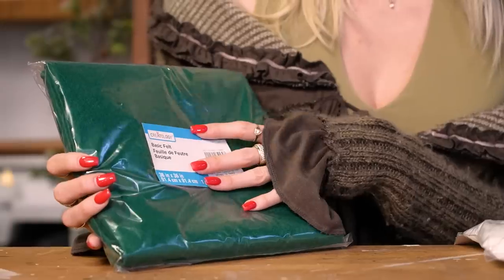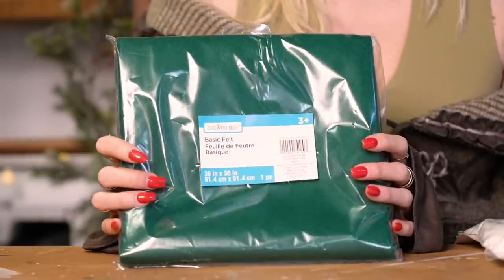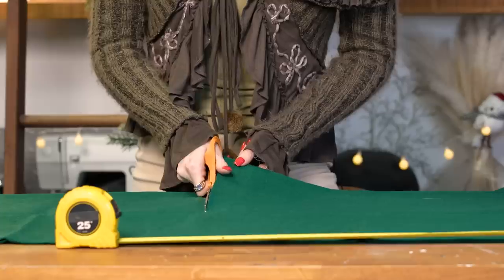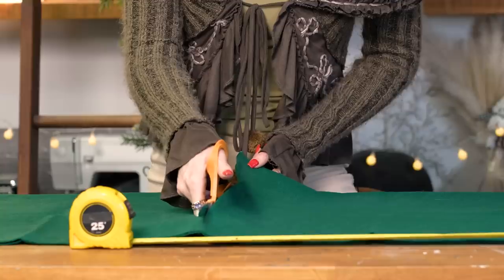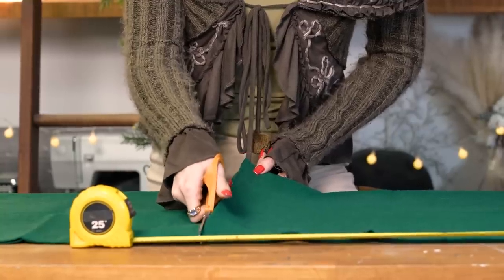So the next DIY we're going to work on is this felt mistletoe garland from West Elm. It is really cute and sort of whimsical looking, and it retails for $69.50 US dollars. I know that felt is pretty inexpensive so we're going to bring that cost down a lot. So the main two materials we'll be using for this DIY are pom-poms and some green felt. The felt I found is actually a little bit darker than the garland looks on the website but I thought it was a really beautiful green. This piece of felt is 36 by 36 inches and I believe we're going to be able to make our whole entire garland out of this piece.